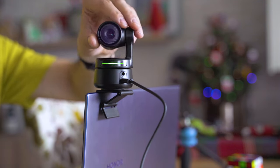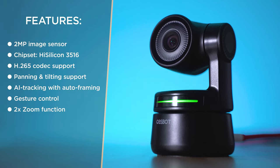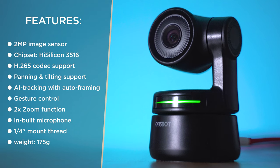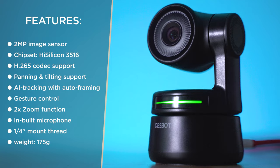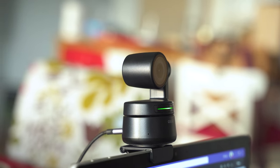If you care about the specs: there's a 2-megapixel sensor inside, the processor is HiSilicon 3516, and maximum video resolution is up to 1080p. There's AI integration allowing you to use gestures to control it, a 2-axis mechanical gimbal, a built-in microphone, and a magnetic base. Together with the mount, it weighs around 175 grams. At a glance, it's a good device and sounds like a promising webcam to try.